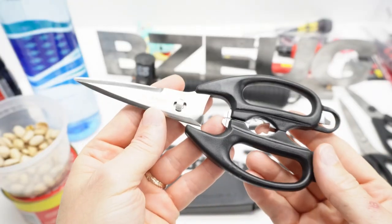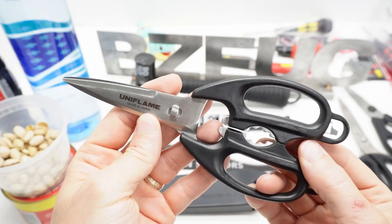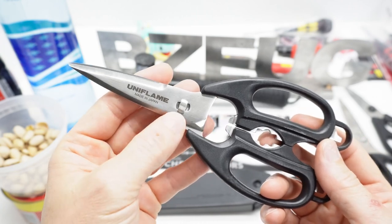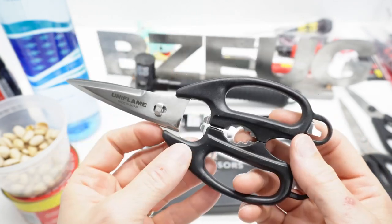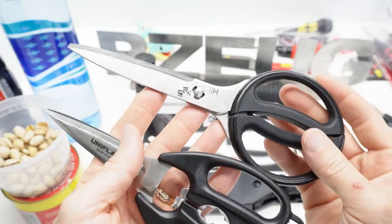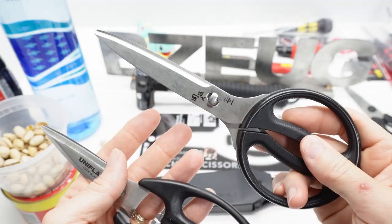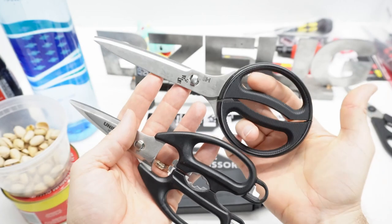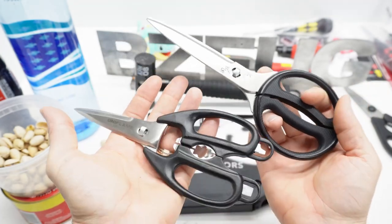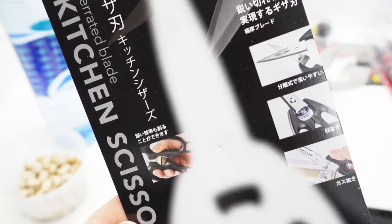Now we come to the Uniflame. I did a previous review on a Uniflame knife and I really like it — I carry it around and use it in my yard. I've been exploring more of these Uniflame products, and they have this kitchen knife with some extra features on it. I previously reviewed a Kai kitchen knife, which my wife and I really like and use a lot in our kitchen, but it doesn't have as many features as the Uniflame, which is made a little more for camping.